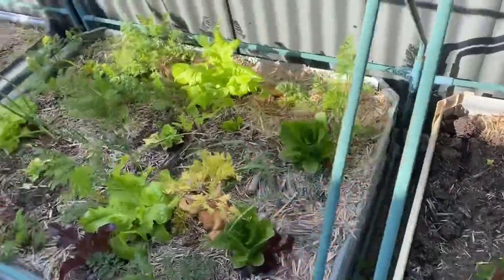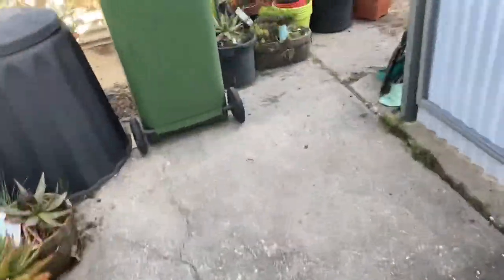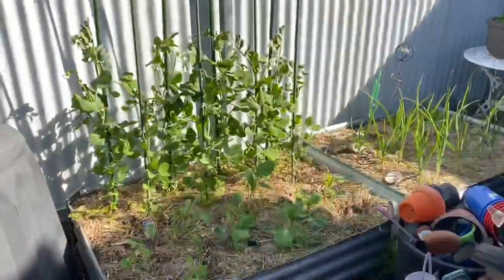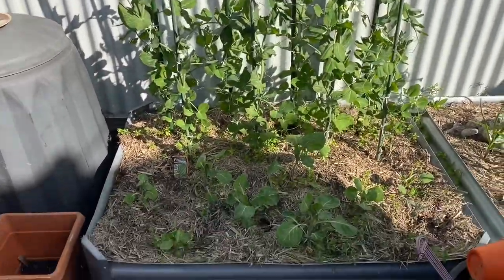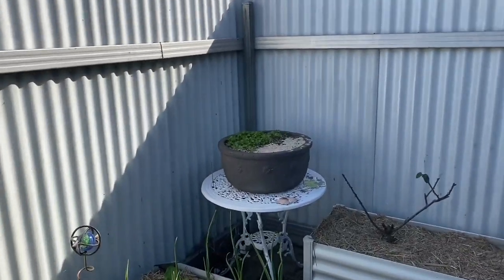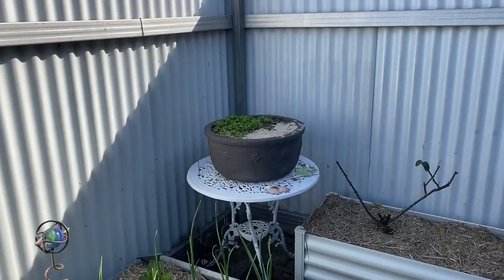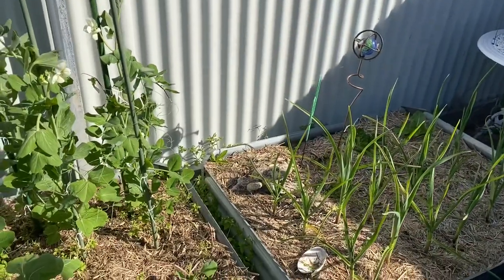Very good! And here are the snow peas tied up more, and where the sand is over there is where I put the sweet basil seeds. Very good — all right, see you Gruff, he said see ya!